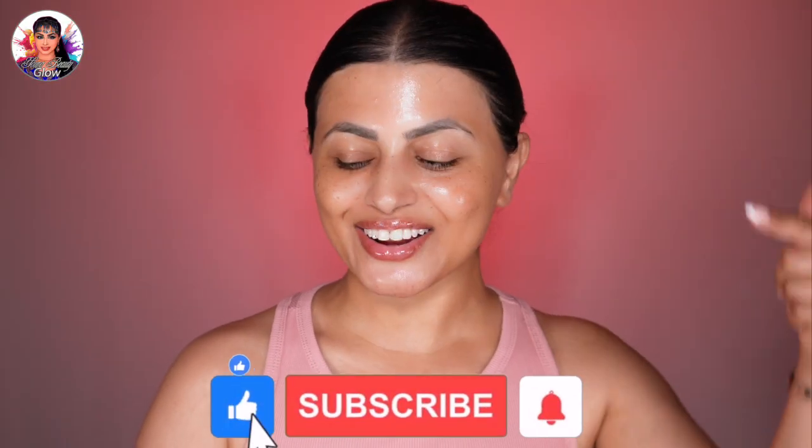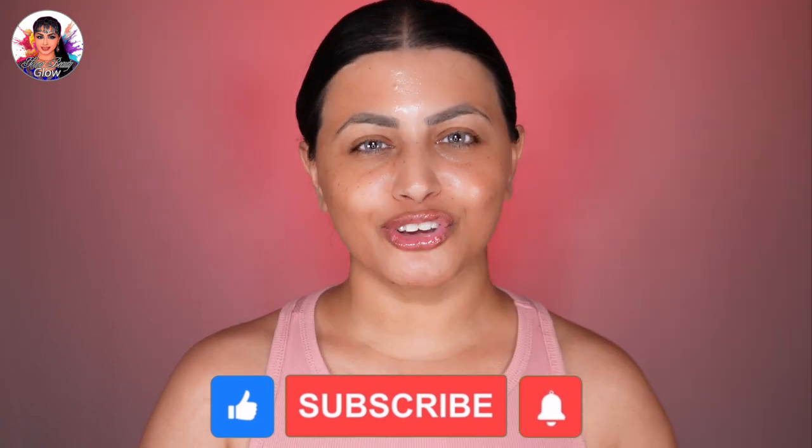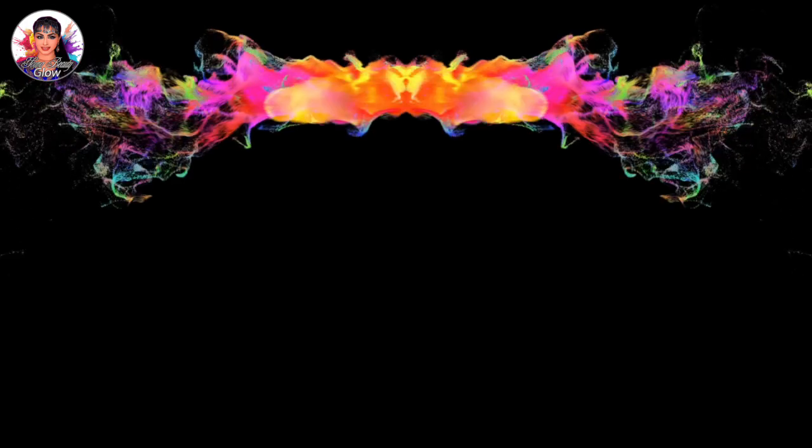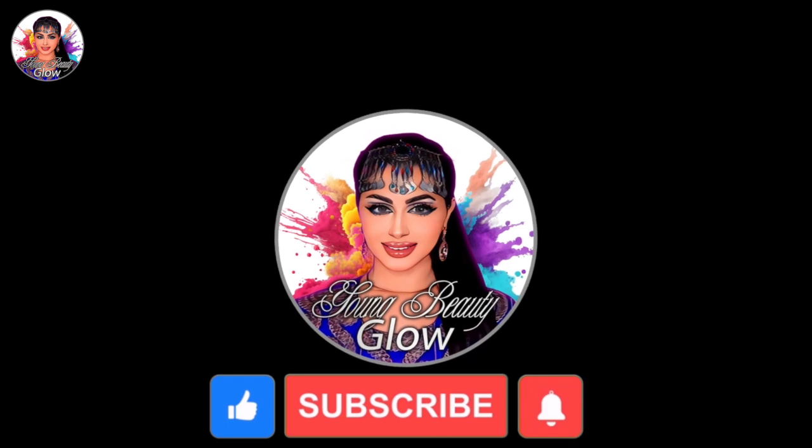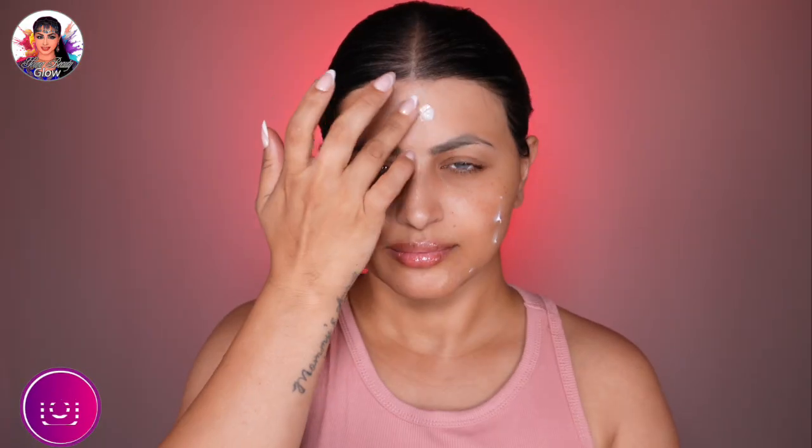Today we're going to create a stunning toasty nude latte inspired makeup look that's all about embracing your natural beauty. It's currently trending on TikTok and we're going to be using minimal products, velvety colors, and mostly nude shades. Hi everyone, my name is Yalda, welcome back to my channel Young Beauty Glow. To get the flawless latte makeup we have to prep the skin first — start by cleansing your face thoroughly to ensure a clean canvas.